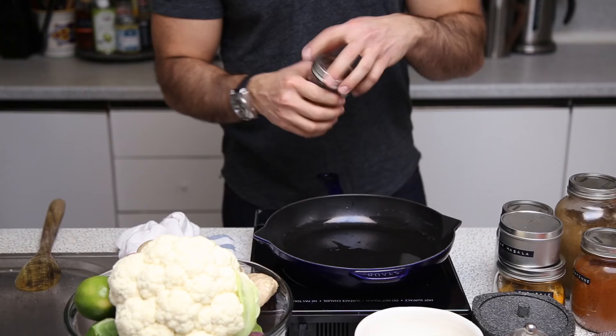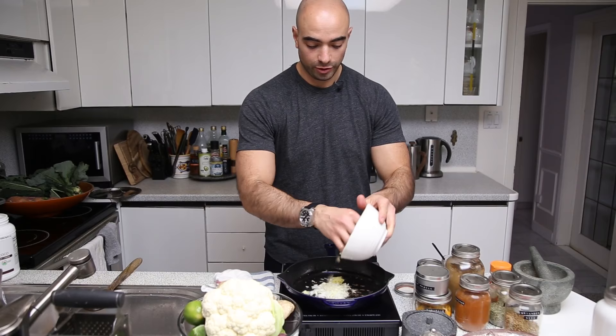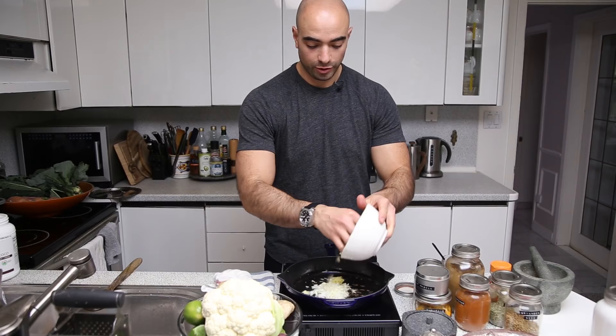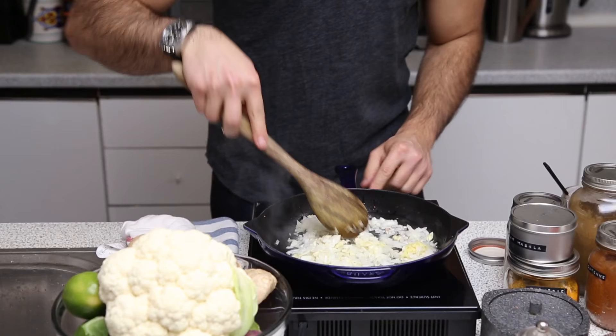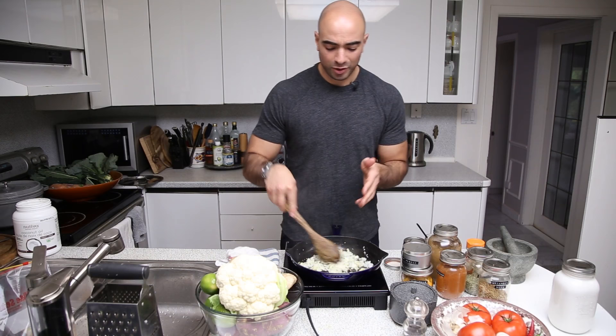We're going to toast some mustard seed. You'll see the mustard seed start to sizzle a little bit, and once that starts to happen, we're going to go in with our onions, garlic, and ginger. We're going to drop the heat to medium-low and cook these down for about eight to ten minutes to soften them. If they get a little bit of color on them, it's perfectly fine — they'll be a little bit caramelized.